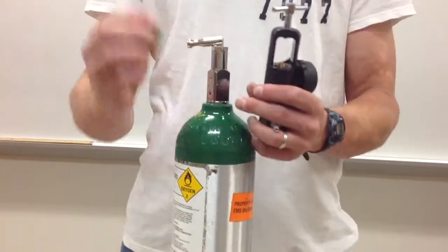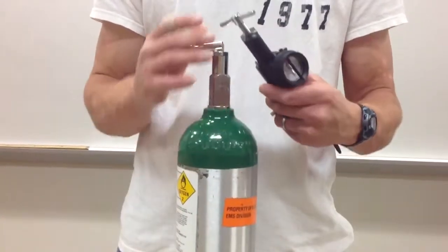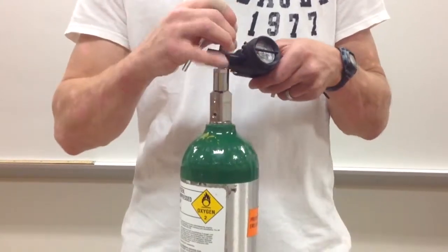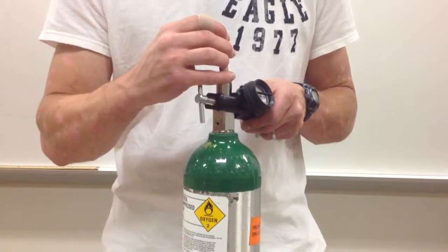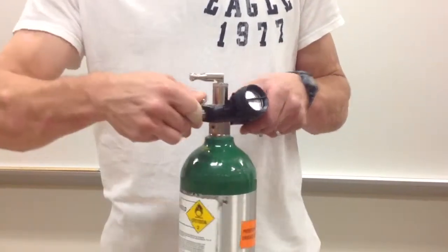Next, position the O-ring onto the regulator. Once in place, the notches on the regulator must line up with the notches that are found on the cylinder. Once in line, begin to tighten the T-screw until it's secure.